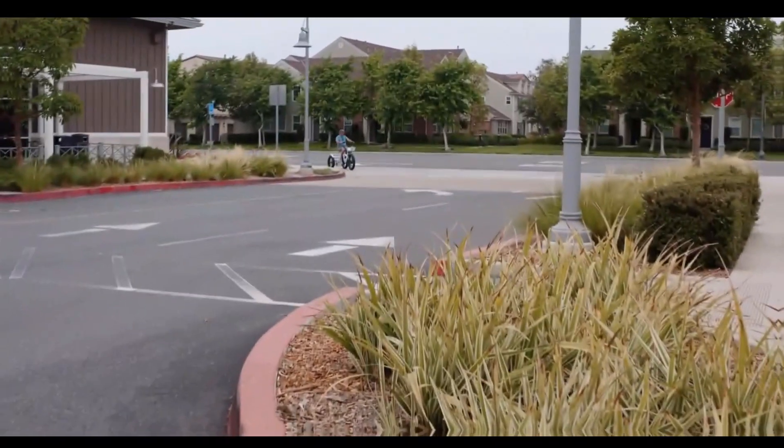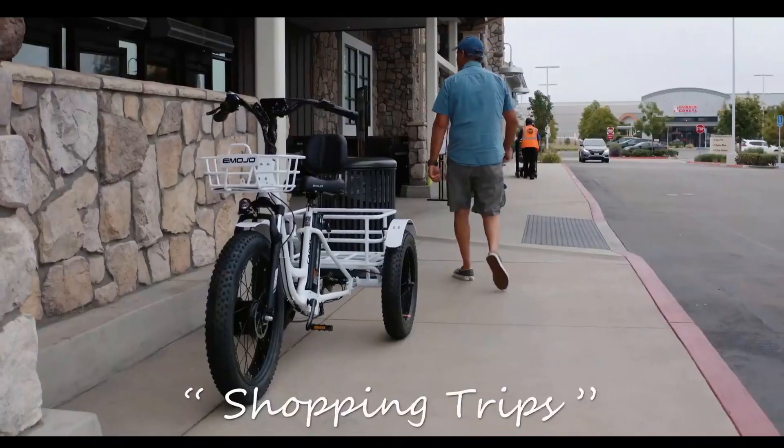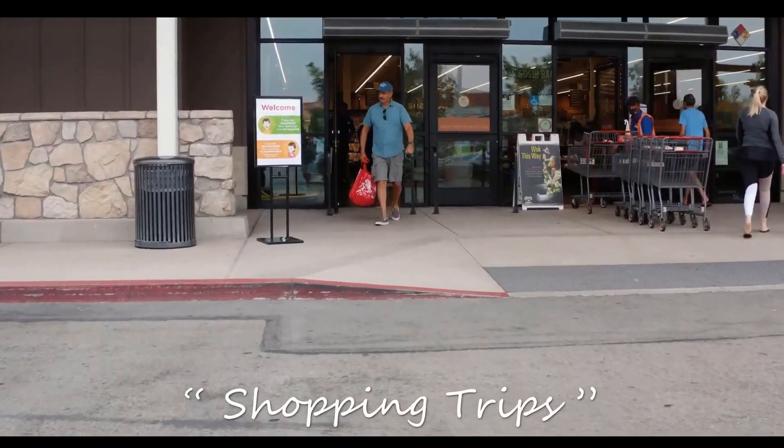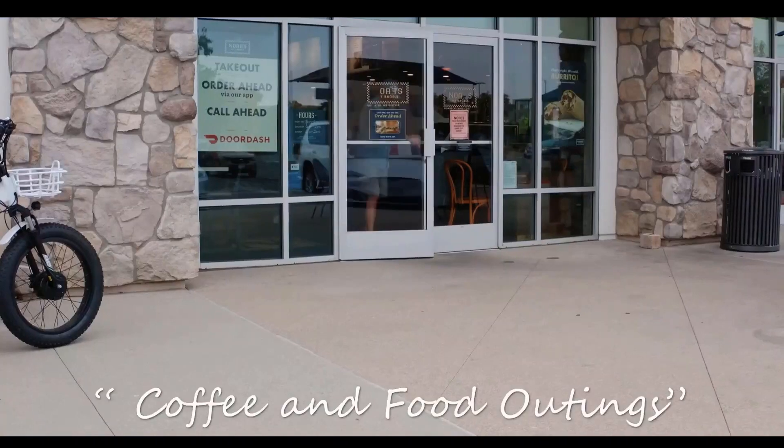It is also equipped with a sturdy rear basket to carry all of your items, whether going to the grocery store or commuting to work. The Emojo Caddy Pro is a performance bike with fat tires that can carry up to 300 pounds.